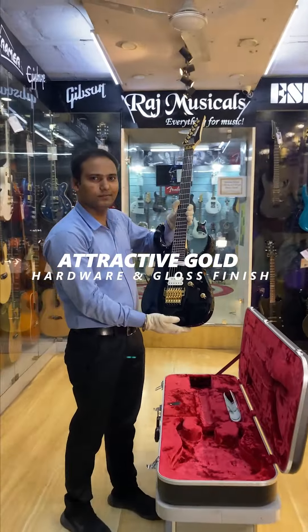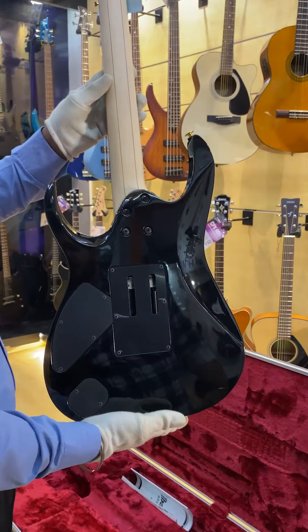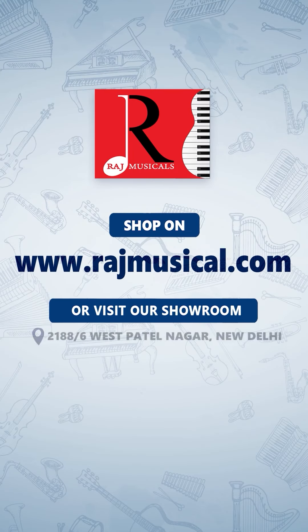Attractive gold hardware and gloss finish. Coil tap switch unlocks additional sonic textures. Offset mother of pearl dot inlays. Play expressively while maintaining your tuning stability with the Lo-Pro Edge tremolo. Shop on rajmusical.com or visit our showroom.